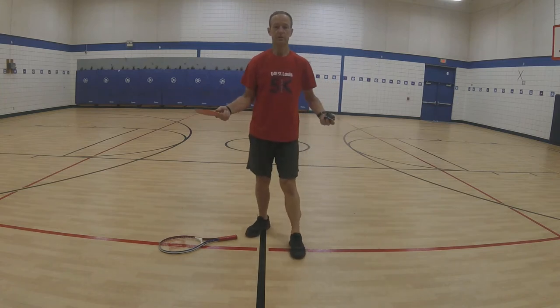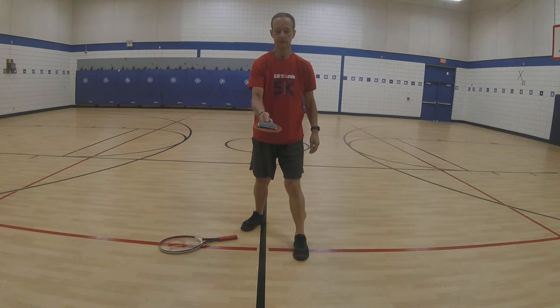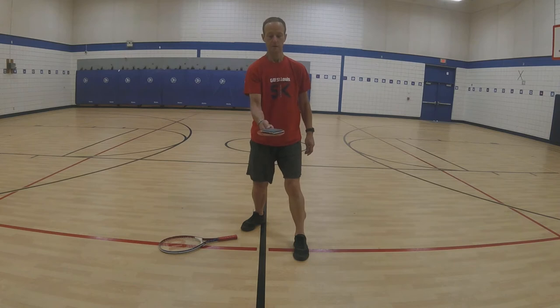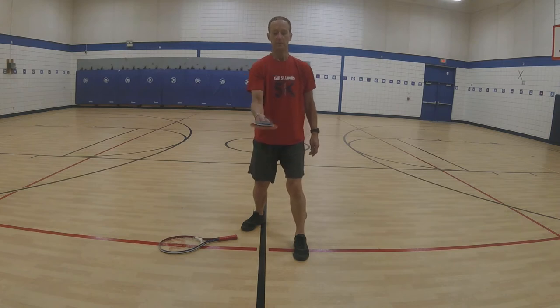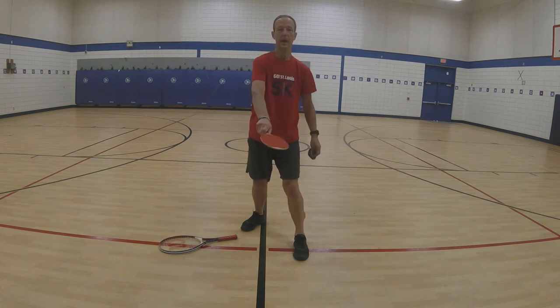The second one we want to do is get in our ready position. Let's put our bean bag on there. Let's do the pancake flip. We're just going to use our forehand and flip it up. Watch that bean bag with your eyes. Backhand.